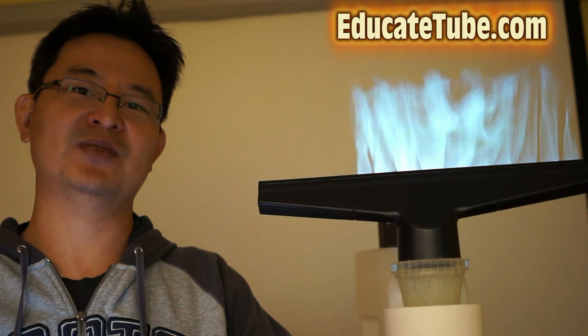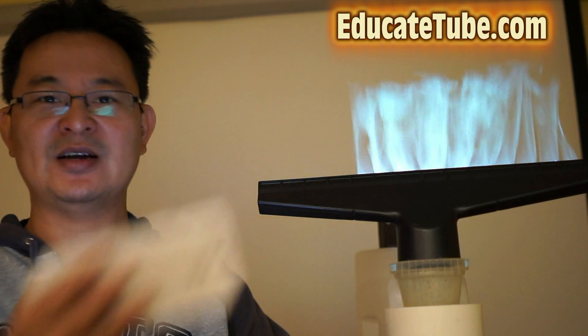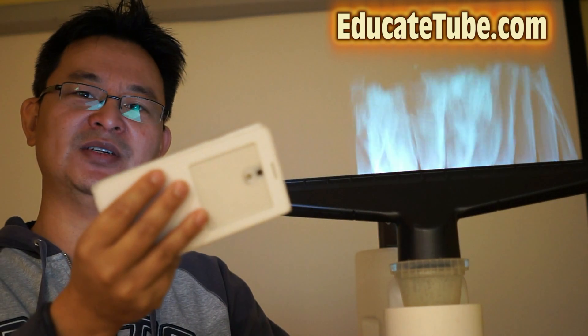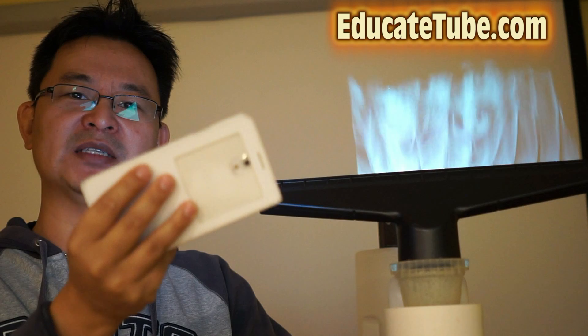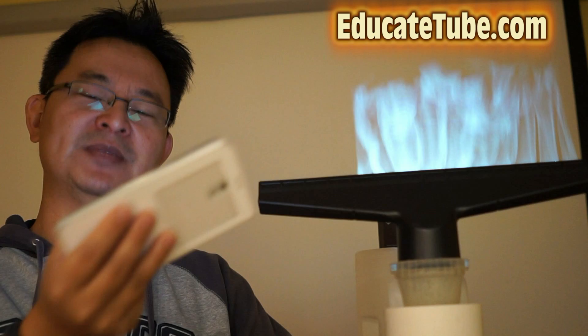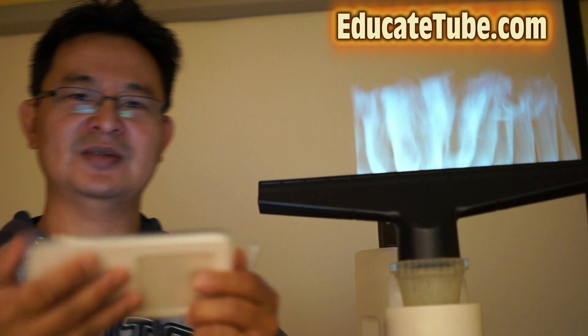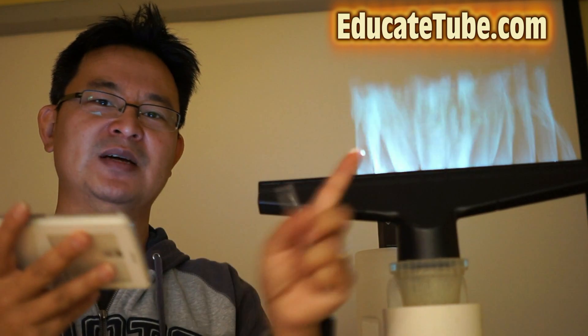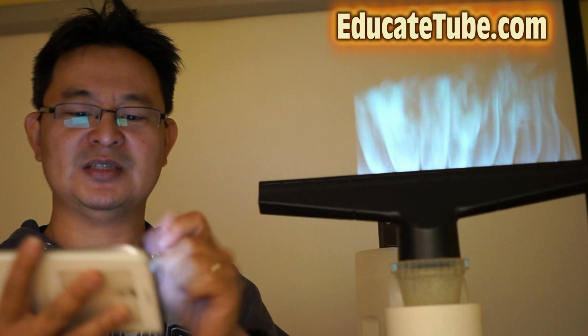All right, like I said, I did this a few years ago but never had a chance to show you guys. Now, on top of that, because it's a laser beam projector, it can be hooked up to a smart device like a smartphone or a tablet. You can literally mirror screen anything from your smartphone to the projector and then project onto the screen. Let me illustrate.